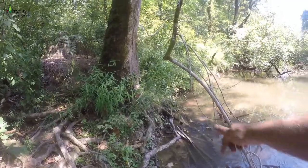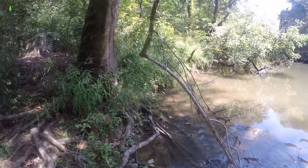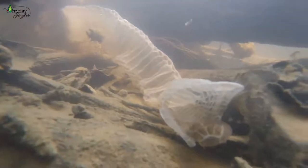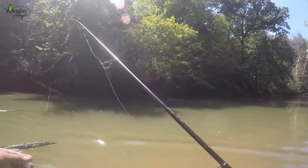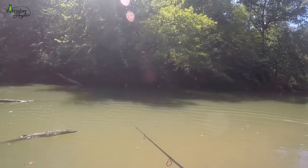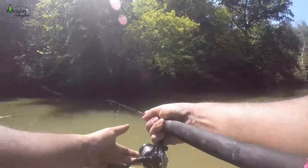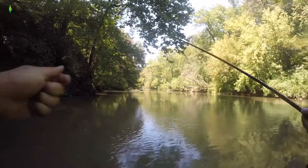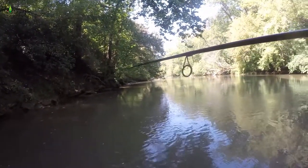It looks like a snake has shed its skin down there — that's pretty cool. I know there are snakes but I haven't seen one today. I'm gonna try to get some cool footage of that. Now I'm throwing this tiny little crankbait — pretty excited about it, action's really good. Well, I just lost that little crankbait.